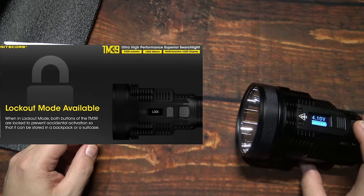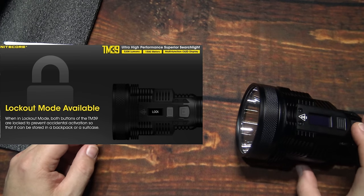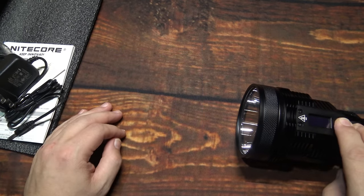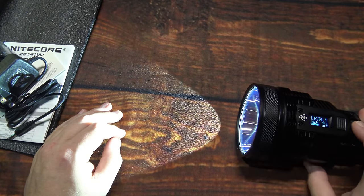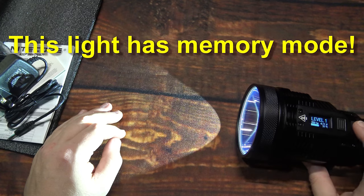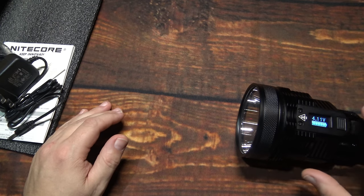You can also lock out this light. Press and hold from on and as you see it says 'Lock.' Now when you go to hit either button, it says 'Lock.' To unlock the light, simply press both buttons at the same time — light comes back on, display lets you know you're back in business, and you can go through those light outputs again. You definitely want to use the lockout especially if you're storing it in your travel bag so it doesn't accidentally turn on.